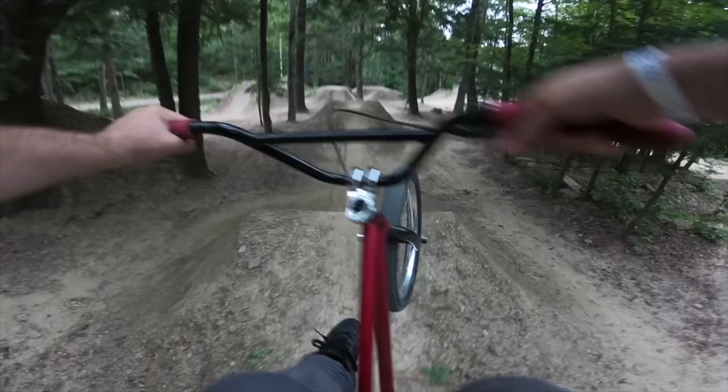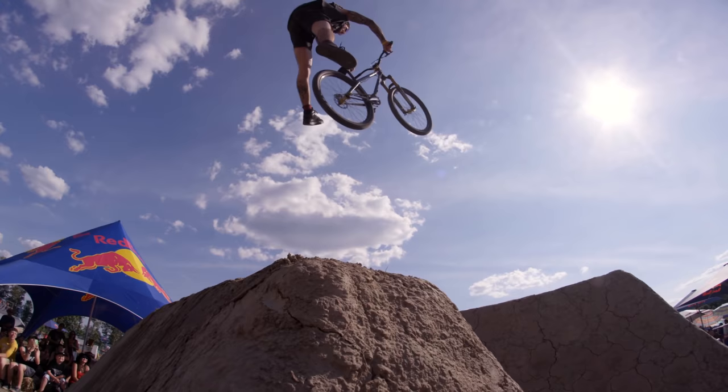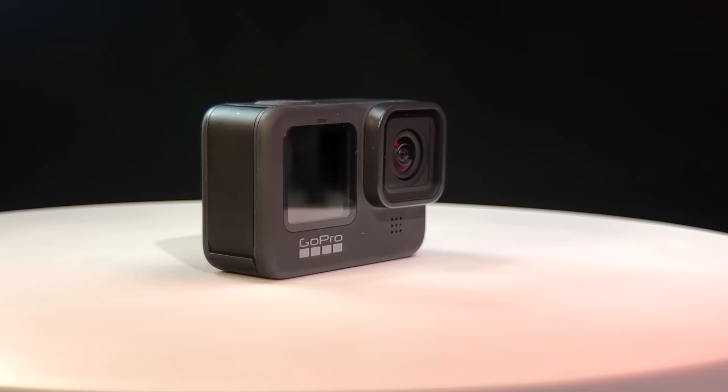Hi everyone and welcome to Pal2Tech. For years, the GoPro was that weird action camera that some kid had strapped to his head performing all kinds of stunts on a bike or a surfboard or whatever. GoPros have come a long way since being used as only an action cam, and now I think they can be an important part of your videography toolkit.